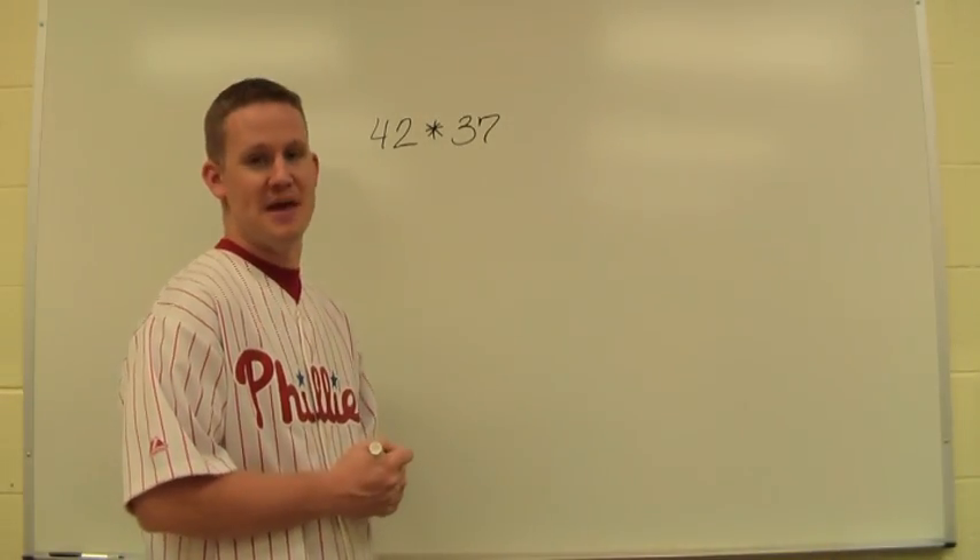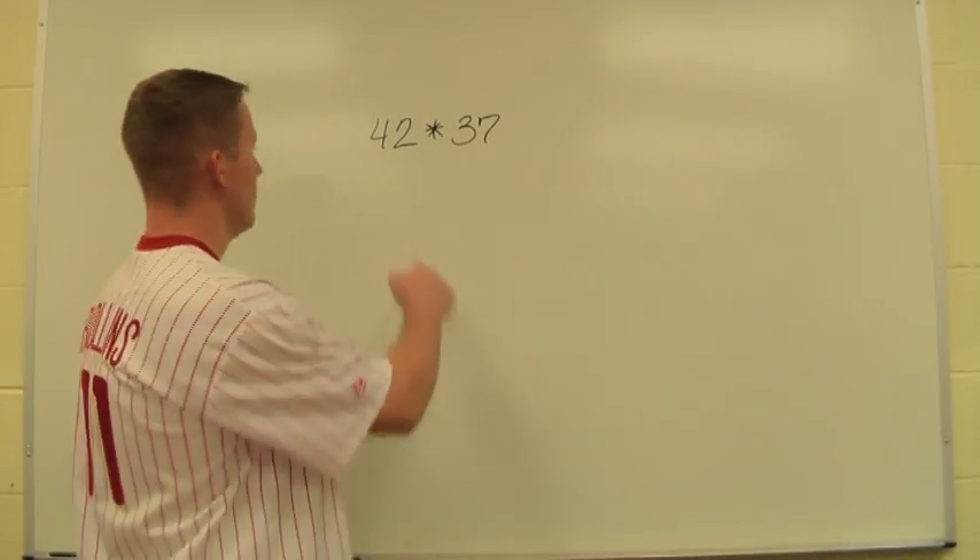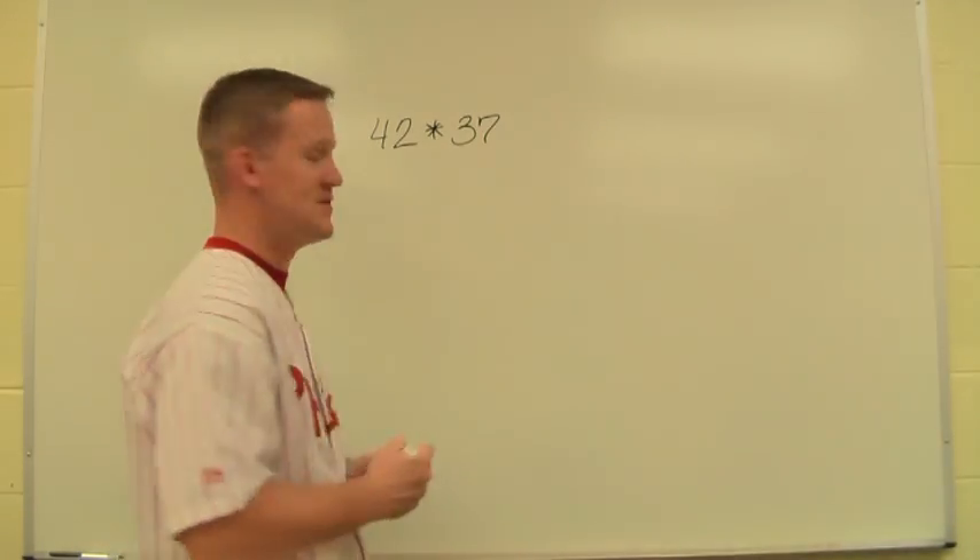Now I'm going to demonstrate the lattice method of multiplication. We take a multiplication problem like 42 times 37.